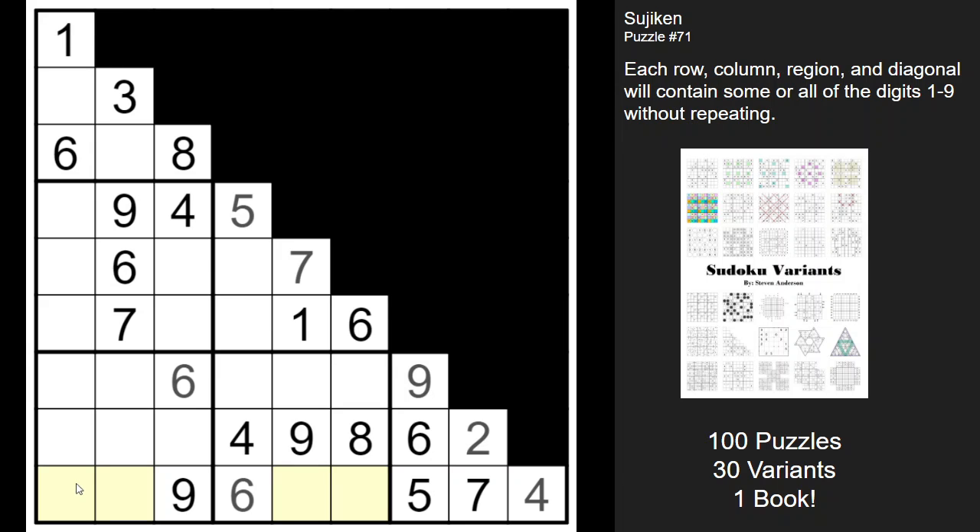Here we have a quadruple. We're missing a one, two, three, and an eight. We know that eight can't go in that box, so we can take that away. This can't be a one because of that one. This can't be a three, and this can't be a one because of that one. There's a one here on the diagonal, so that can't be a one either. I think that's it for the eight — one of these two is going to be an eight for sure.